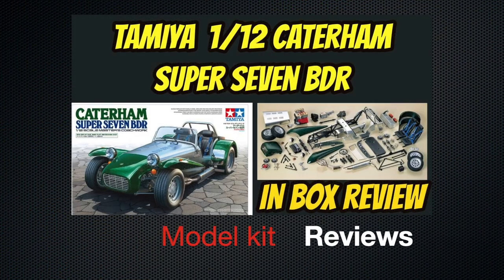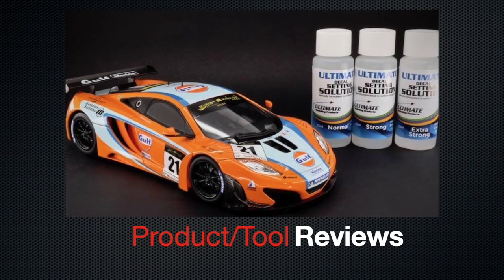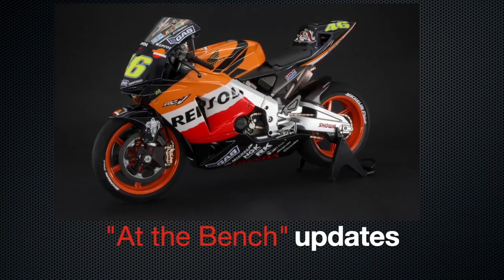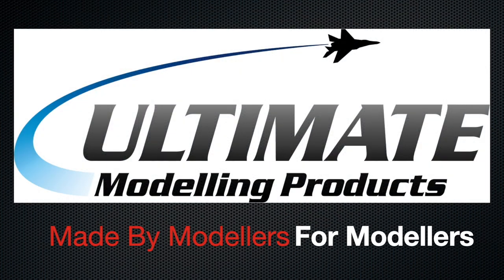Hey everyone, Poorism here, welcome to Part 4 of our Tamiya Porsche 911 GT2 video build. We're back today with the final part of this build — we're going to bring everything to fruition, get everything together and get this kit finished off. Not without its dramas, as you'll see, but we're going to get it to the final stage and get another one off the bench in preparation for the Chevelle buddy build starting Monday the 14th of November. Without further ado, let's get into the build.